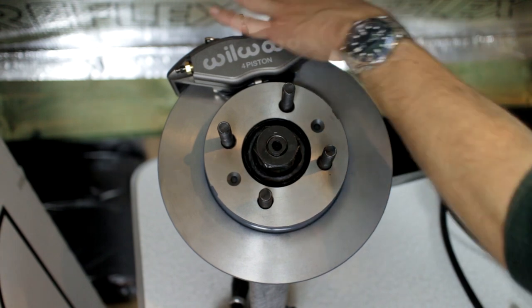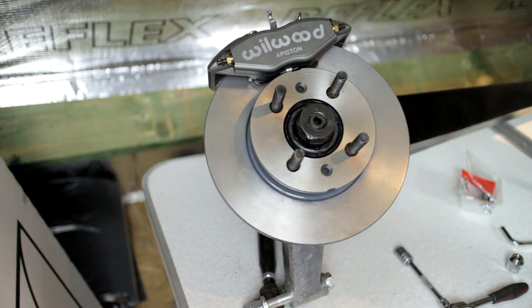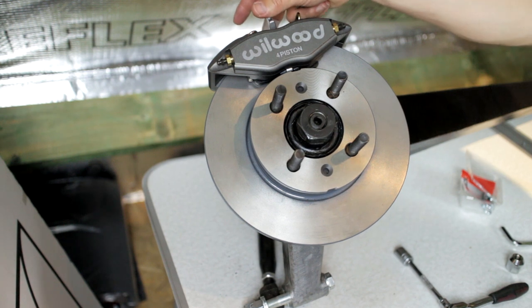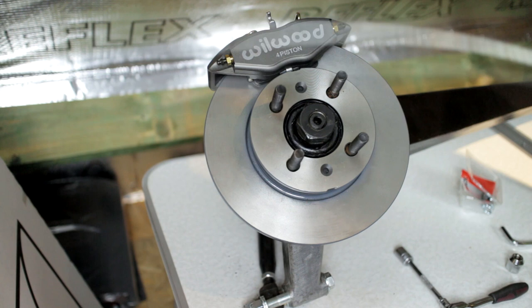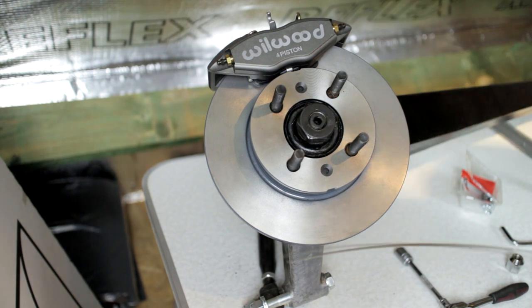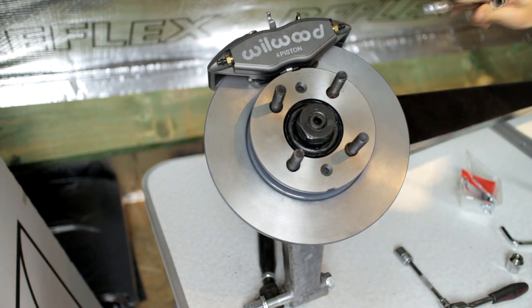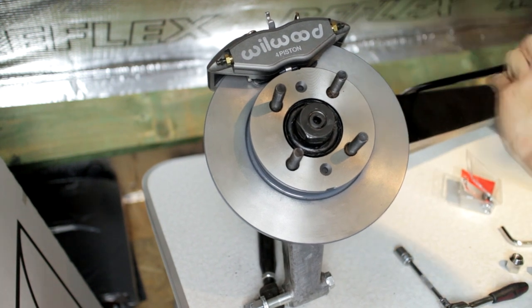The easiest thing to do to attach the parking brake mechanism is by using the cable from Wilwood — it's an actual cable designed for the caliper. I have tried to adapt the original cable and I think it is possible, but it's much more of an issue than just using this cable.